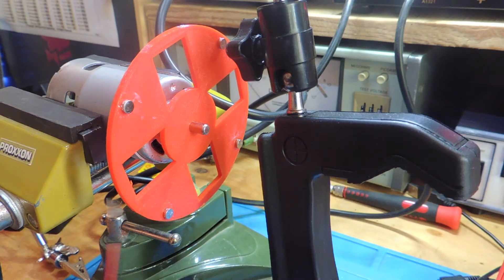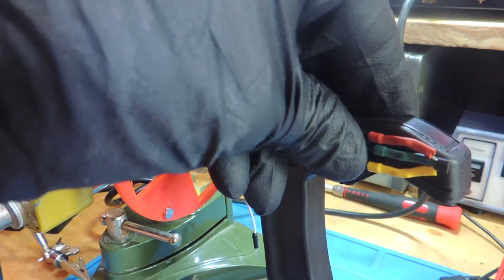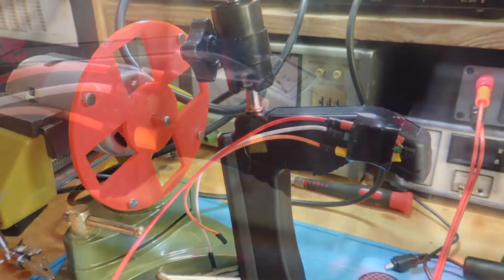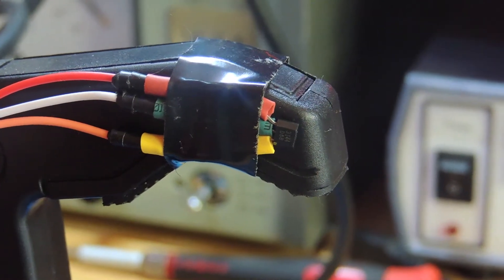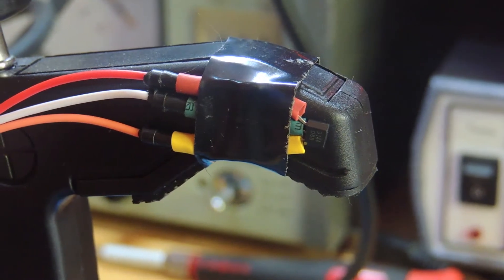Now I'm going to fix the Hall Effect sensor in this tripod. We should be able to place this tripod close to the disc and the Hall Effect sensor will be able to detect the magnets. That's the sensitive area of the Hall Effect sensor — it has to be placed like this, with this side facing the magnets.